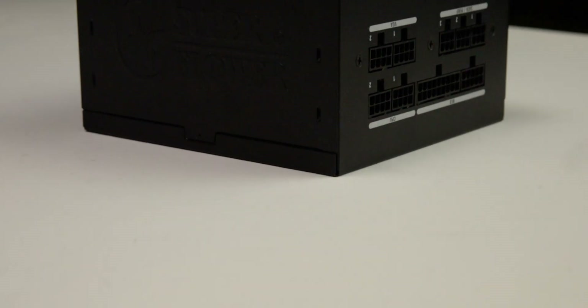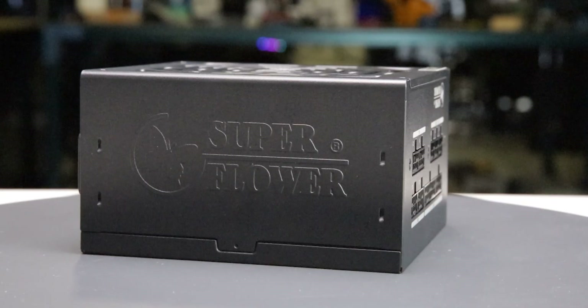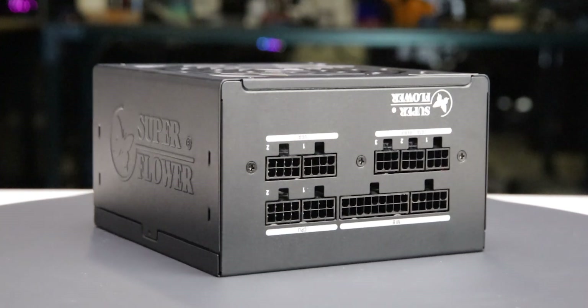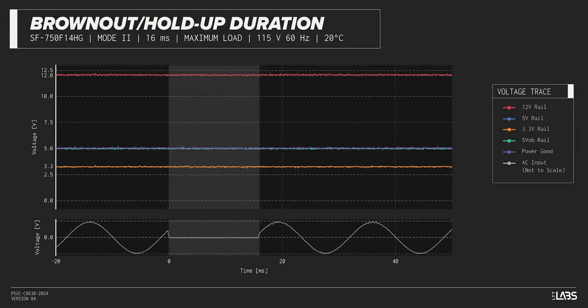We test a power supply's resilience to momentary power dropouts and ripples using our brownout test that interrupts the input power for a few milliseconds, allowing us to measure how long of a power dropout the sample can sustain without interrupting the output power. The LeadX 3 Gold 750W was measured to withstand a 20-millisecond dropout at full rated load for both 115-volt and 230-volt inputs. This is high and is a good option if power reliability is an issue.